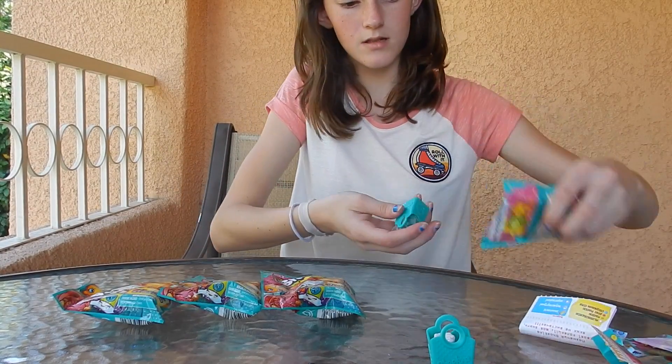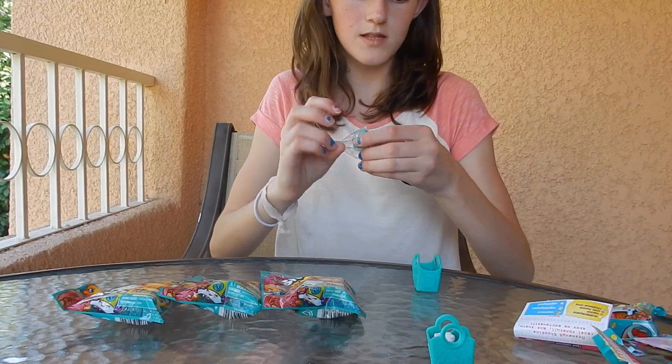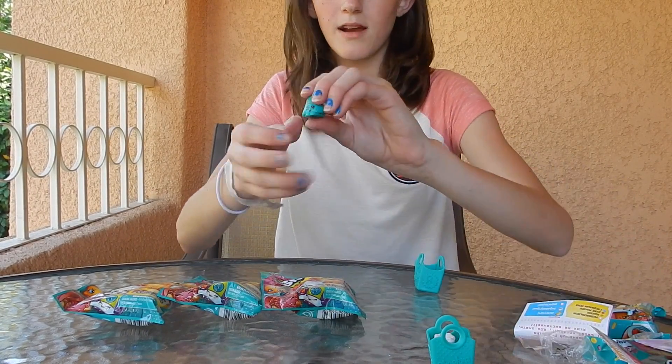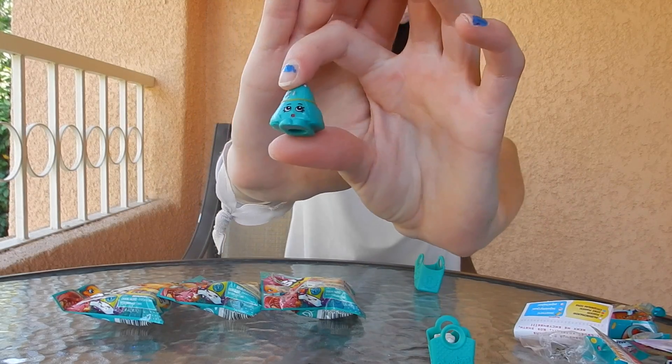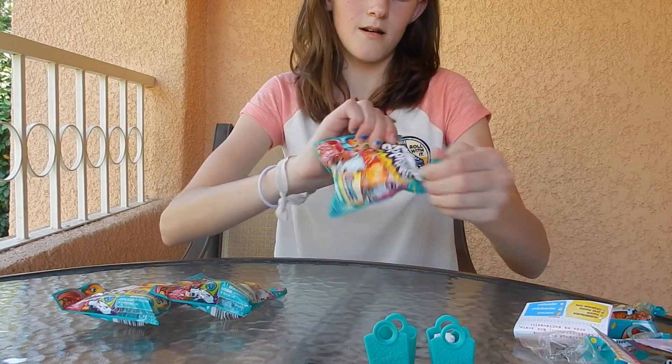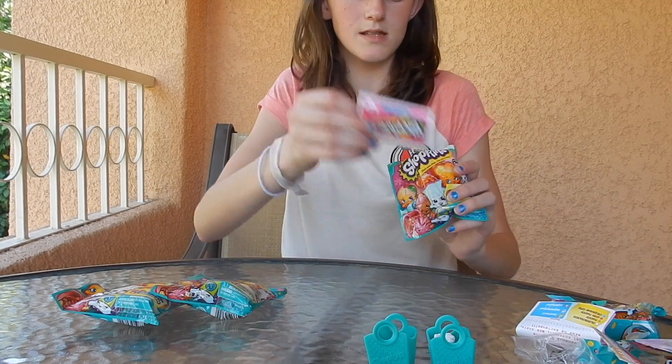This one is — I think it's Taylor Rain or Jennifer Rain, I forget which one — but I already have this one. So so far, not so good.